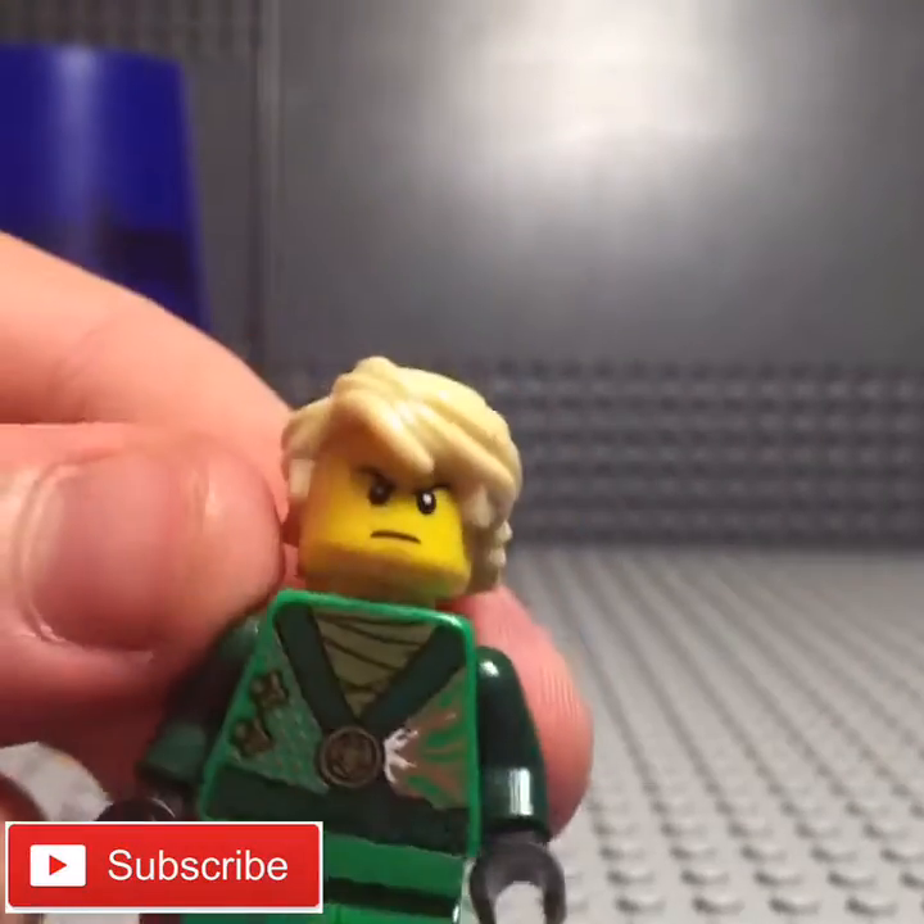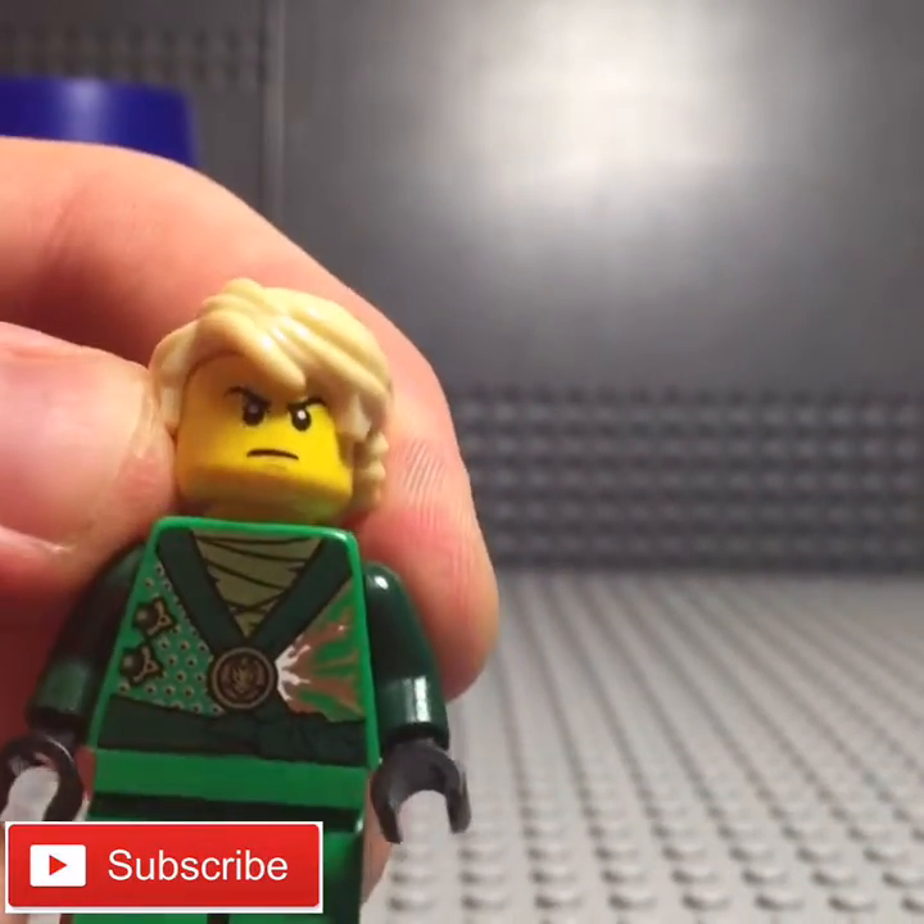Tell me in the comments what you guys think of Lloyd, and let me know what you think of this new camera angle. Be sure to comment, like, and subscribe. Later!